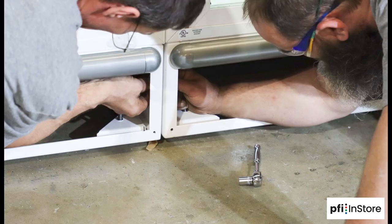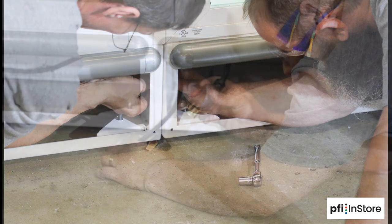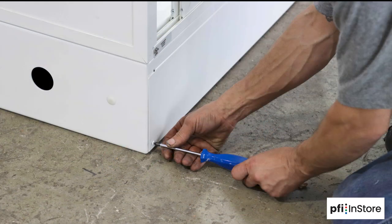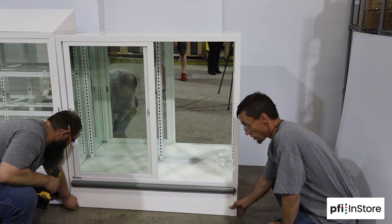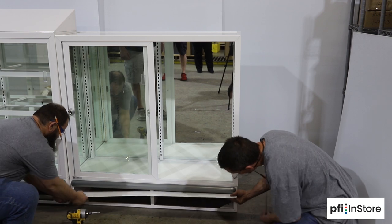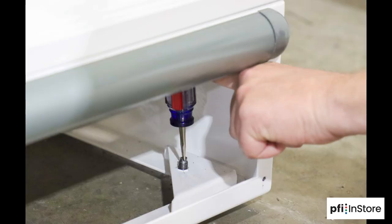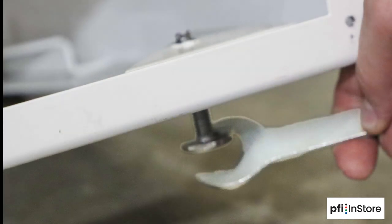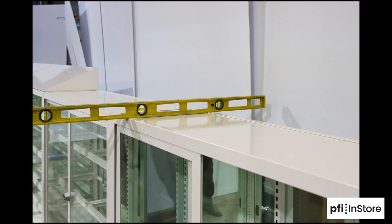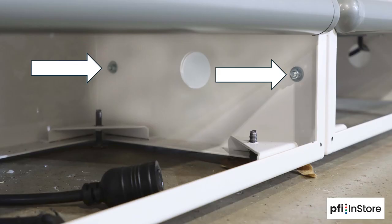The cases will be bolted together on the bottom, and you'll also run the electrical cords under the cases. To access the connection points, remove the panel on the bottom front of the cases by removing these two screws. Once the panel is removed, level the case using the levelers on the feet of the case and your level. Now connect the bolts together.